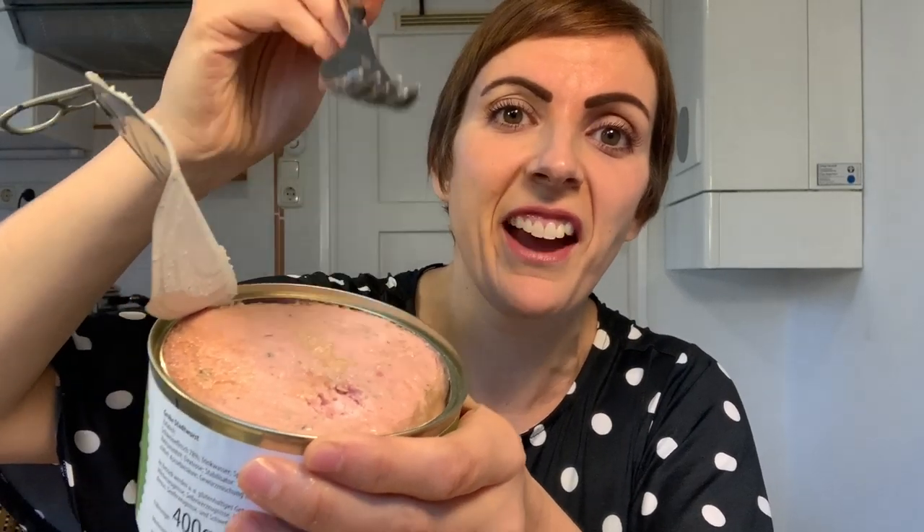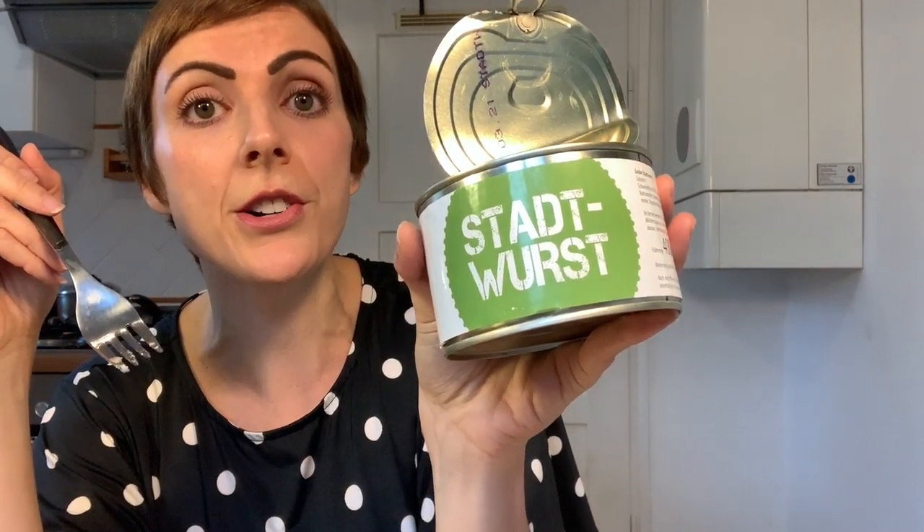I'm wondering how you eat this. Can you hear that? That is solid. Germans, how are you eating this? This reminds me of Spam a little bit — that boom, that solid thud. There's not as much gravy in there and there's not as much of that fat, but this one I would also say, Stadtwurst is a winner — not as good as the other one though. The other one was more beefy tasting.